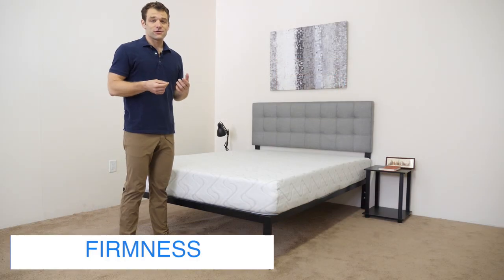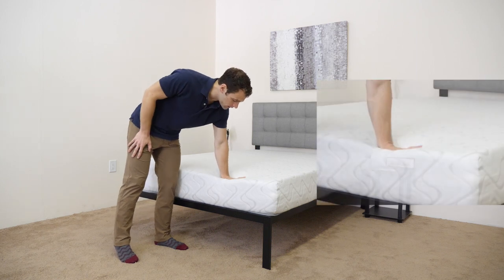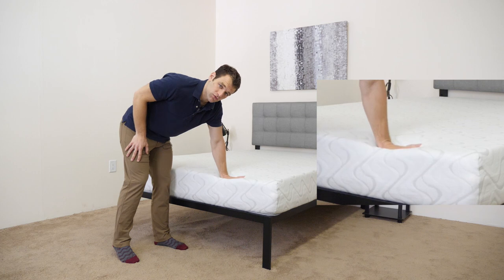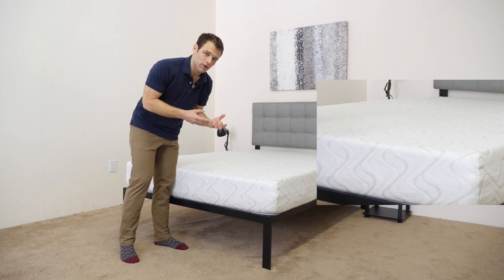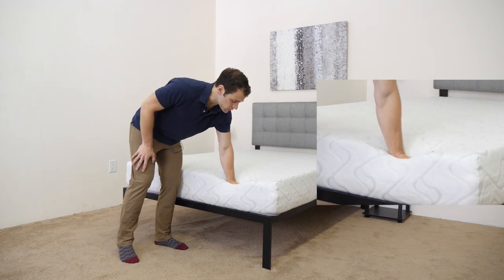Now that we've seen what makes up the Love & Sleep mattress, it's time to get an idea of the firmness and feel. As I press into the mattress, it's pretty soft but it responds really quickly. That top layer of foam is meant to have a combination of memory foam pressure relief and softness, and also the response time of a latex foam so you don't feel stuck in the mattress.